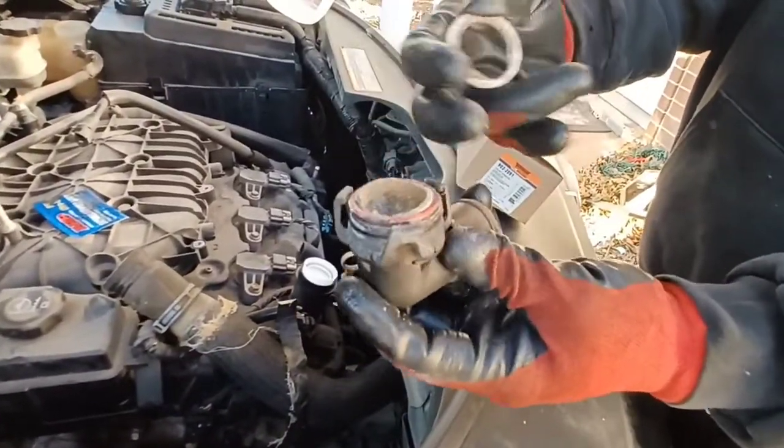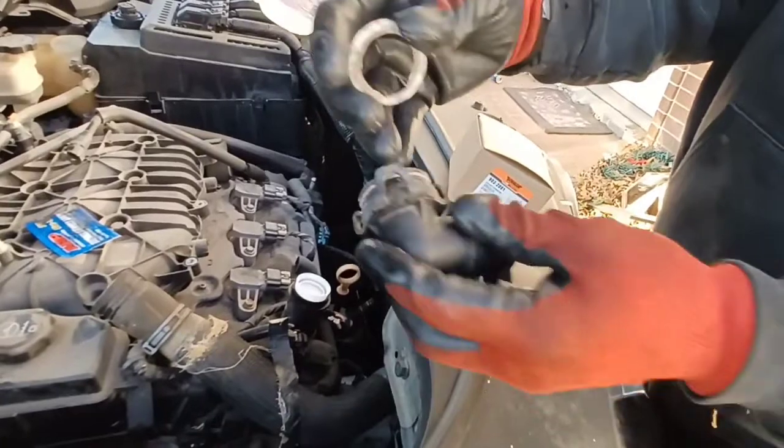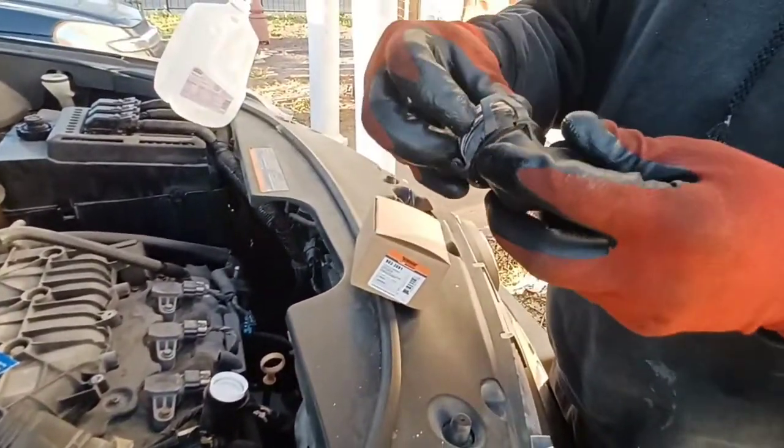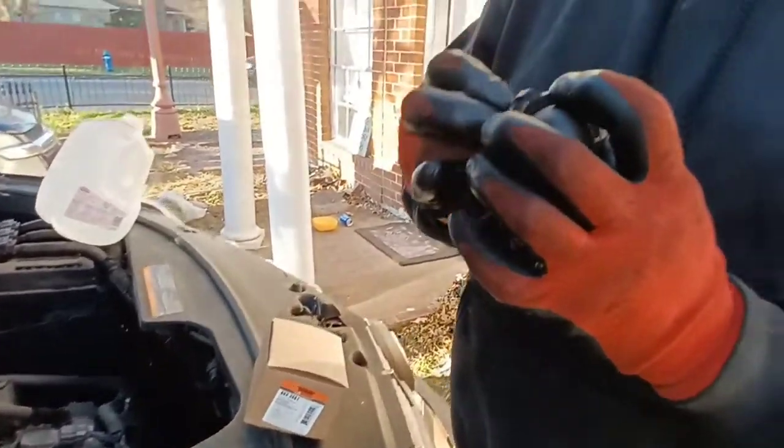This water neck just clips on — you push it in and it clips on. To take it off, you've got to pry on it at three points. We're going to be replacing this and see if that fixes the problem.